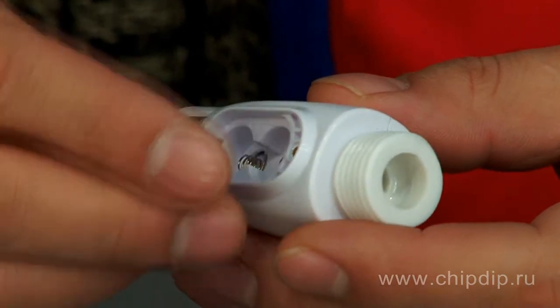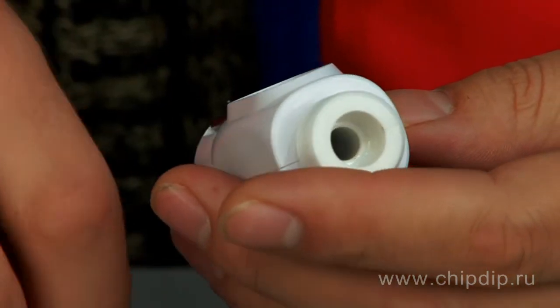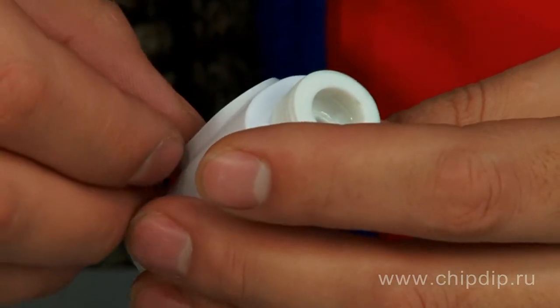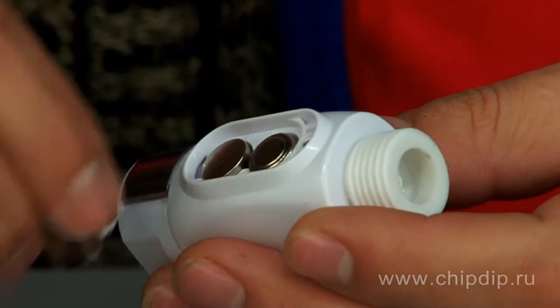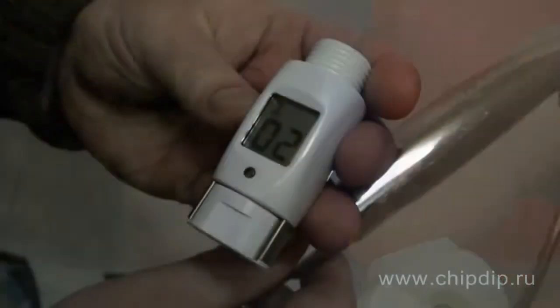The device works on LR44 batteries. Battery life while using the device one hour a day is about one year. To change batteries, you should twist off the compartment cover on the back side of the device.